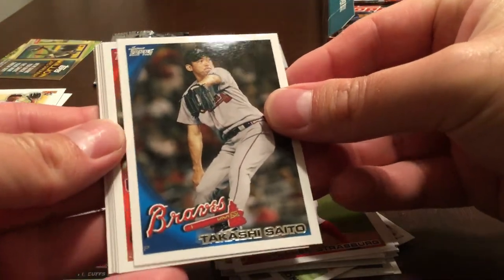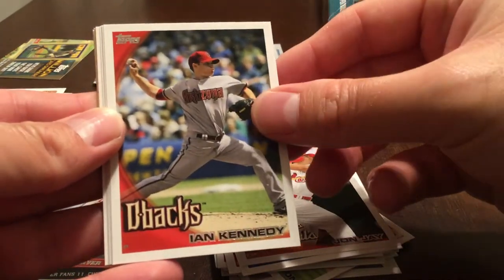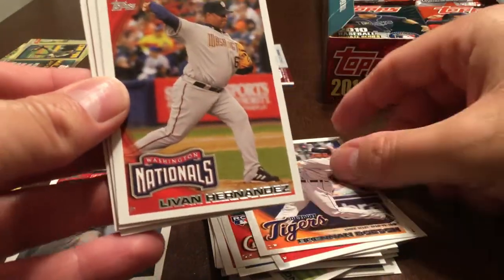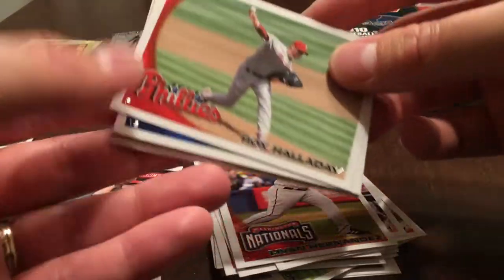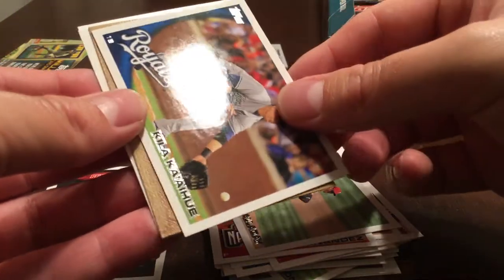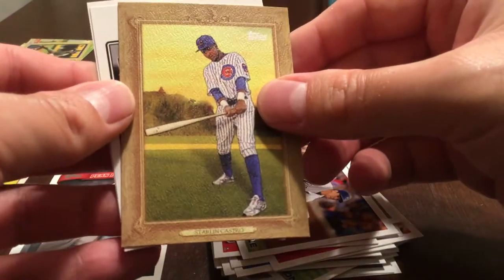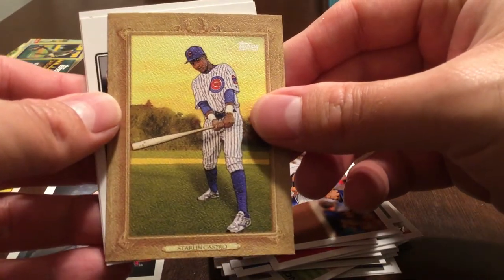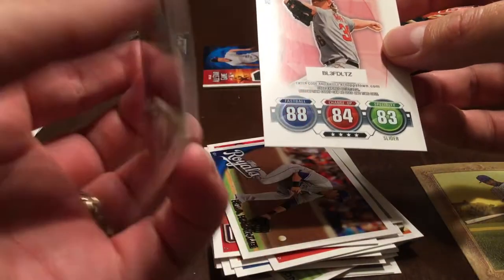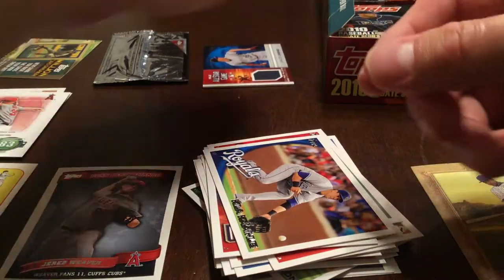Takashi Saito, John Jay rookie card, Ian Kennedy, Brennan Bosch, Ivan Hernandez, Roy Halladay, Kila Ka'aihue. Turkey Red — that is Starlin Castro. Joey Votto from the Cards Your Mom Threw Out — that's his rookie card reprint. And another Topps Attack.